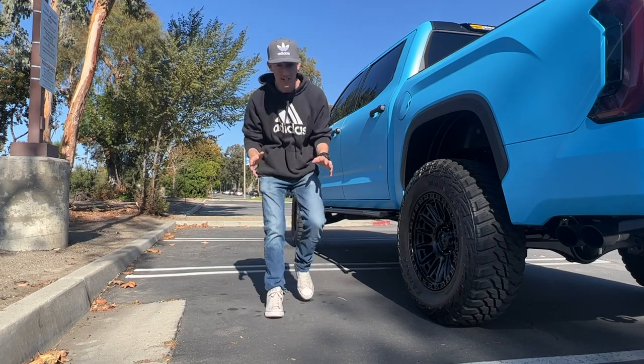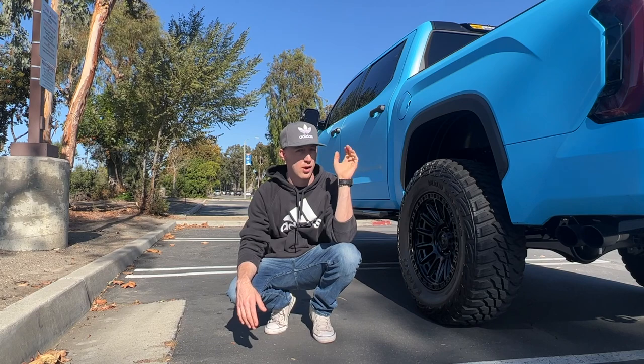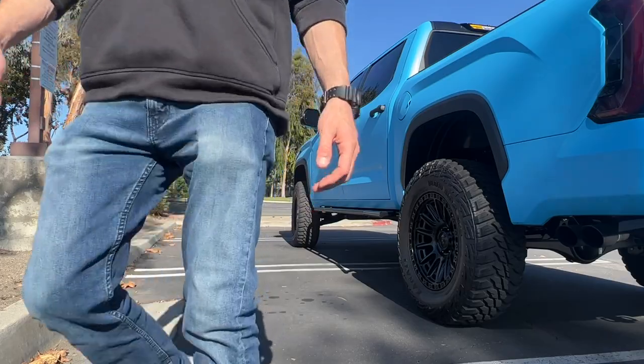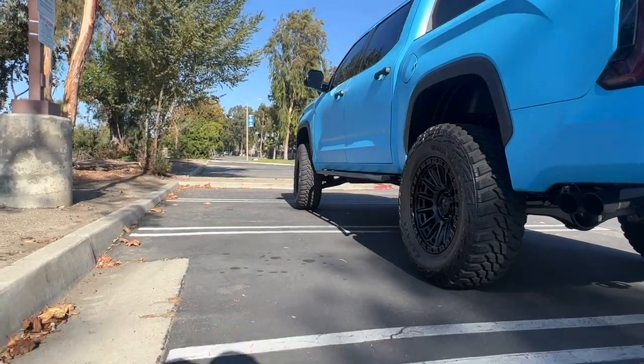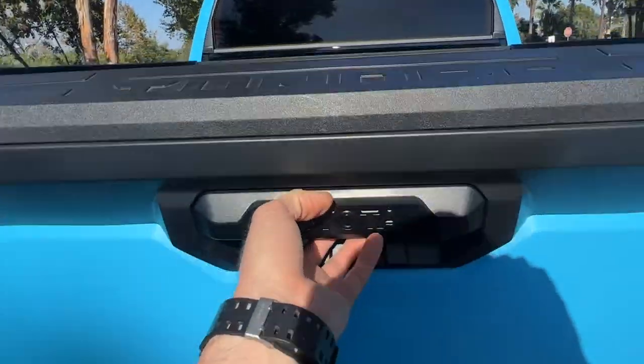Wiring stuff up is my least favorite thing to do in the entire world, but now that we have that new fuse panel underneath the hood to wire all the accessories into, it should be a lot easier. While we're still here in the California sun, let's open up the box and see what these things look like.